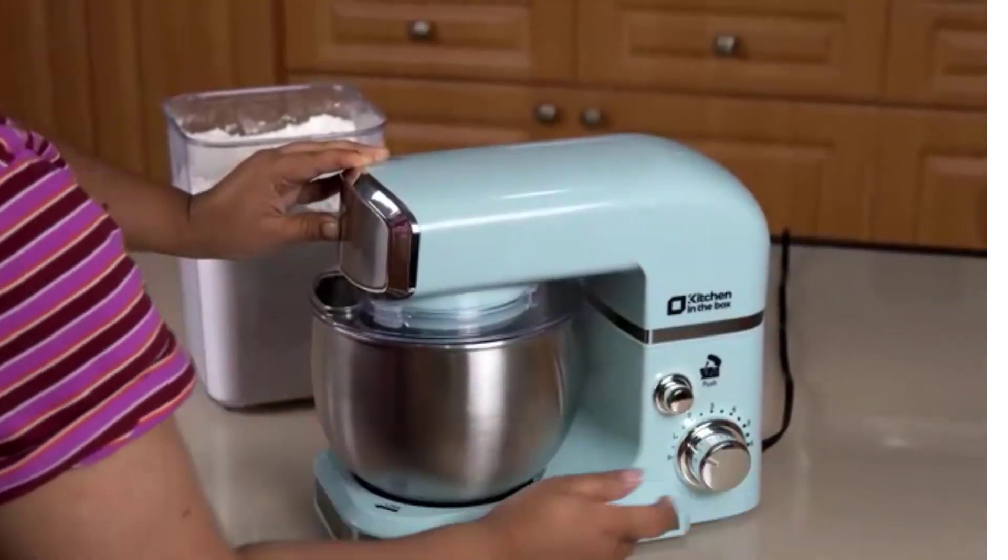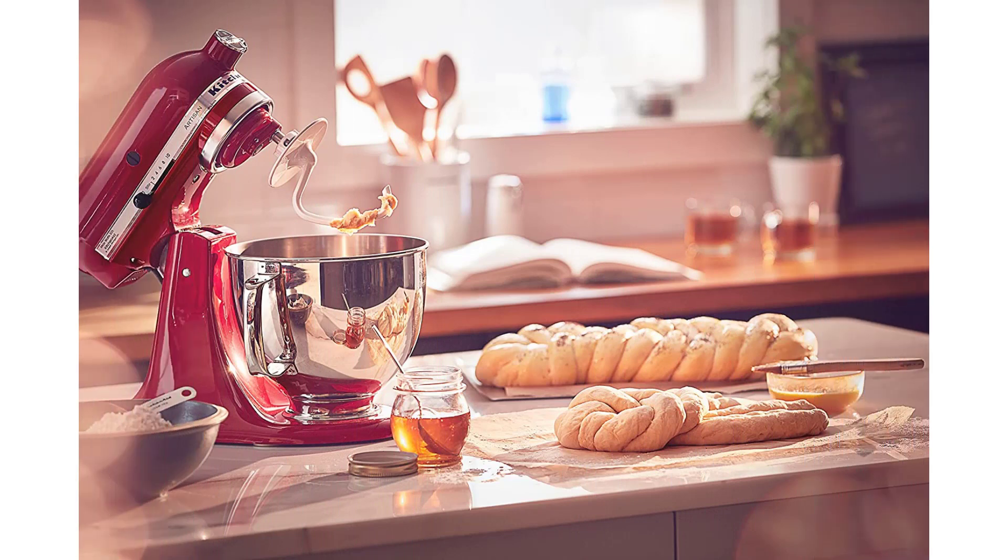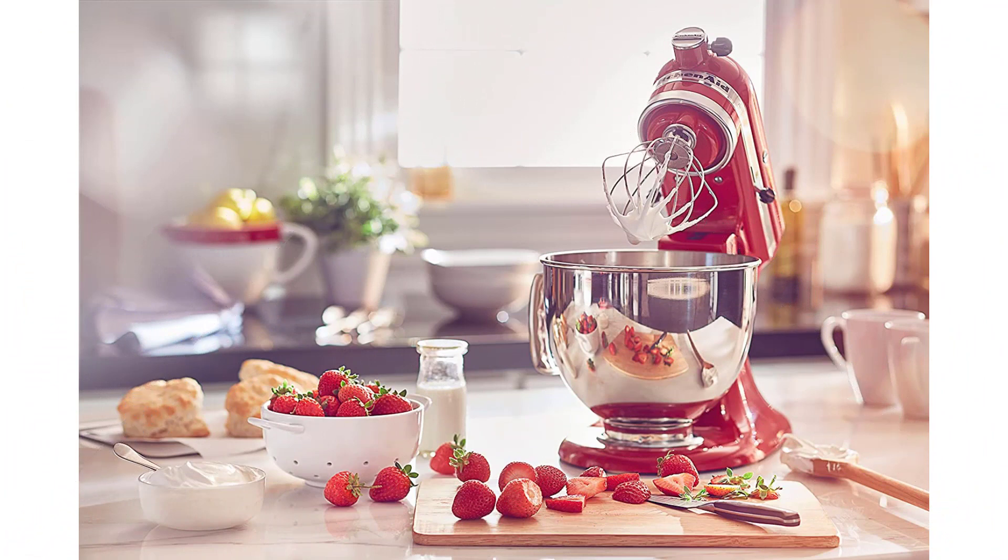Easily add ingredients with the tilt-head design for better access to the bowl; lock the head in place while mixing. 10 speeds for nearly any task or recipe — from mixing ingredients together on the stir speed to whipping cream at speed 8 — you'll get thorough ingredient incorporation every time.